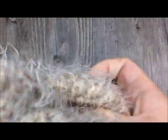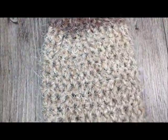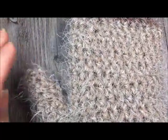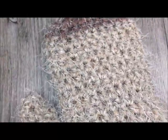Cut the extra long end, turn your mitten back right side out, and there you have it — the first of your Cozy Latte Mittens. Now go back and repeat the steps outlined in this video to make your second mitten. It's done exactly the same way.